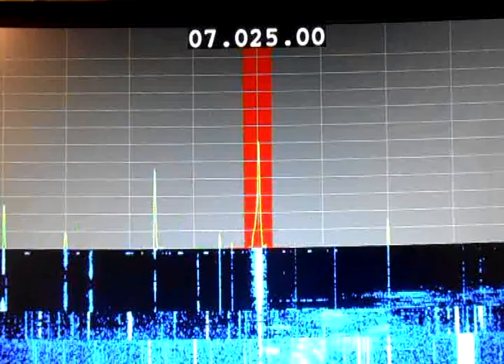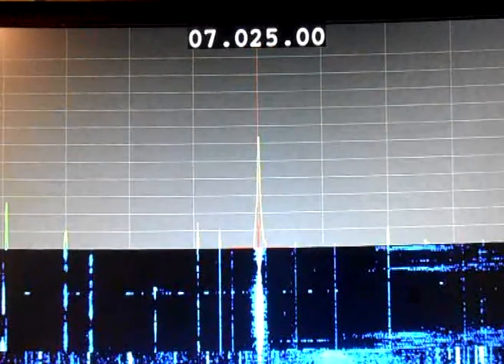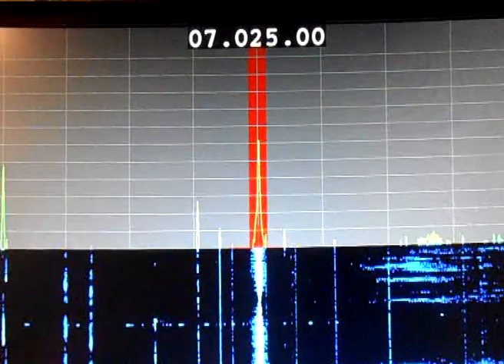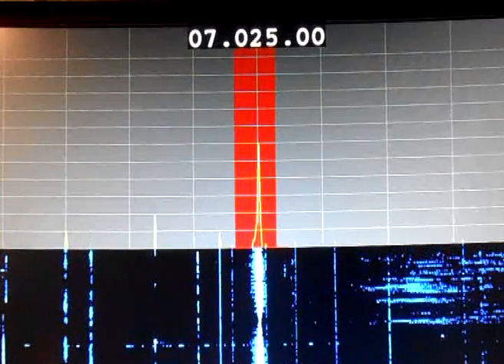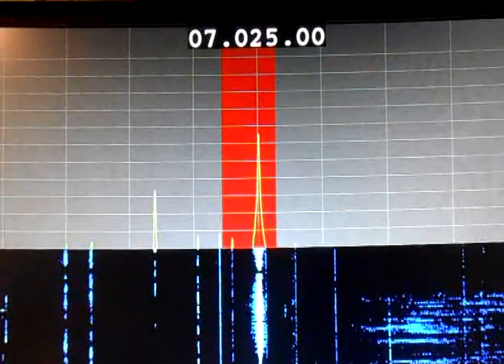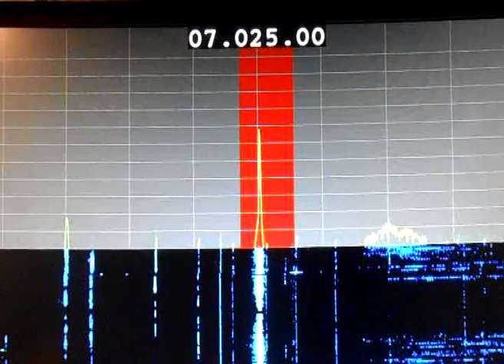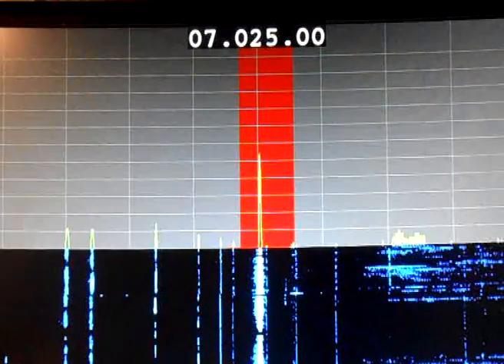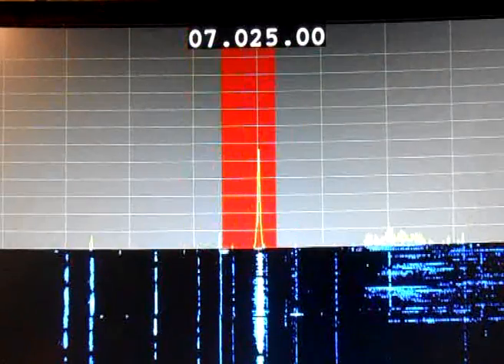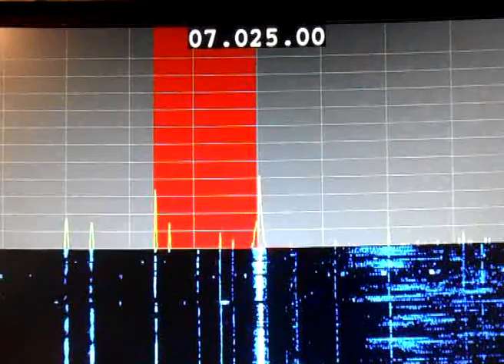Until we've just centred on the frequency we're interested in. That's in CW mode, reverse CW puts the passband on the other side. Go back to CW again.